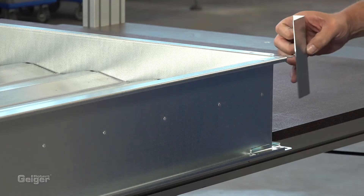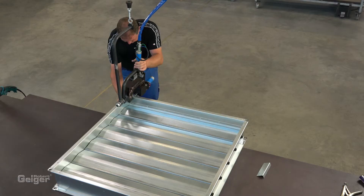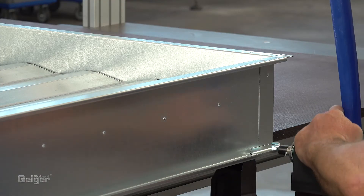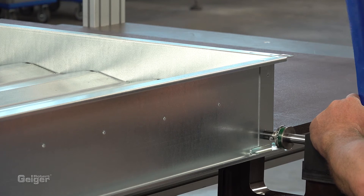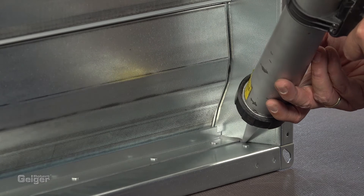Connect the stop brackets with the frame. In order to seal and stabilize the corners, fix small angle brackets mounted from the outside onto the frame. Finally, seal the internal corners with sealing compound.